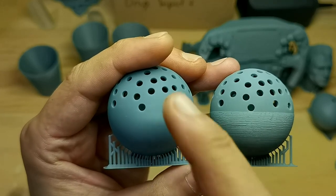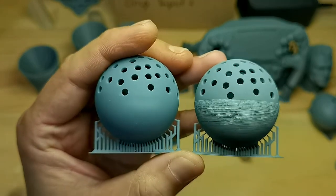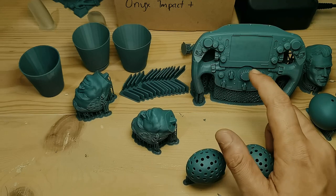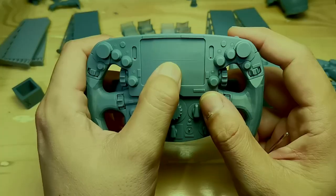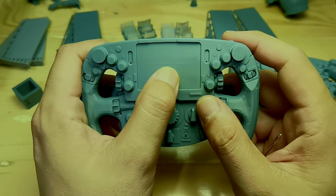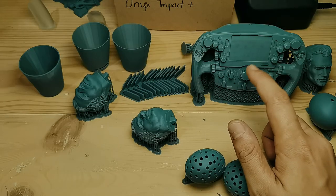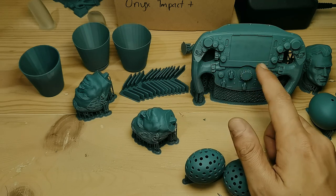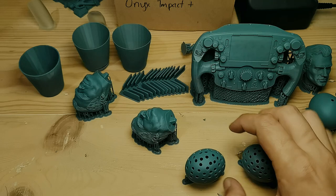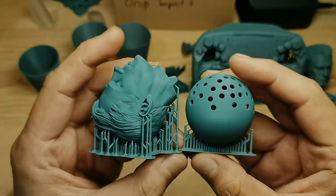I'm sure you remember there was a bad print line on the steering wheel model that I printed on the Mini 8Ks, but that was because I intentionally bumped the printer to see how well the print would hold up. If you do not bump the printer at all, I guess this smooth result is what you will get.